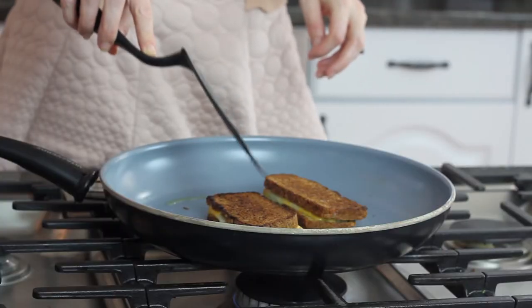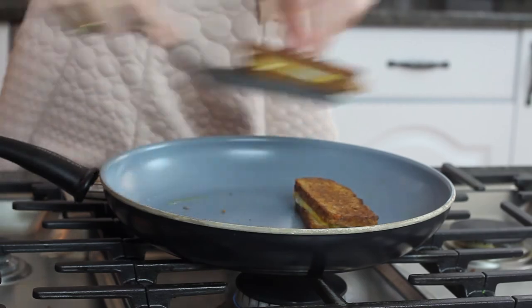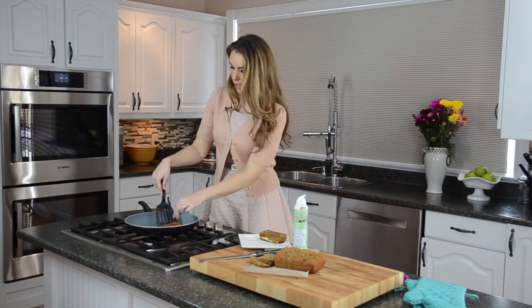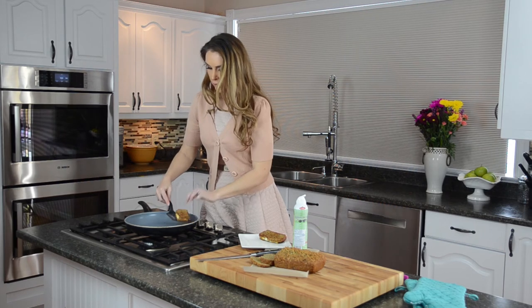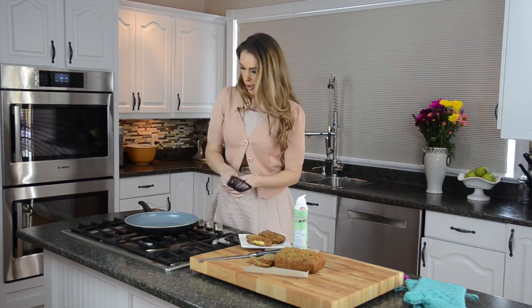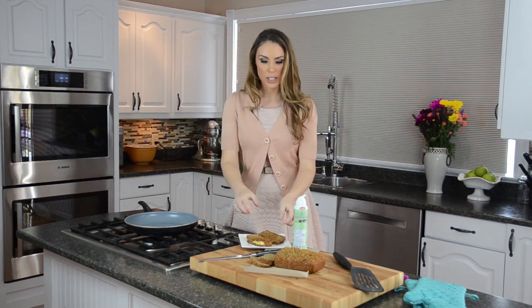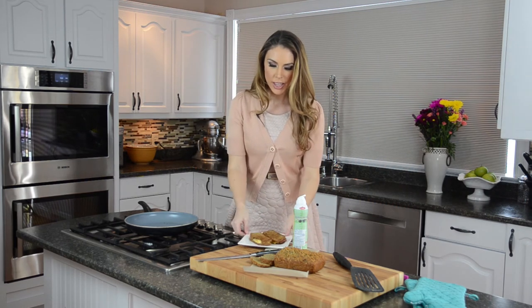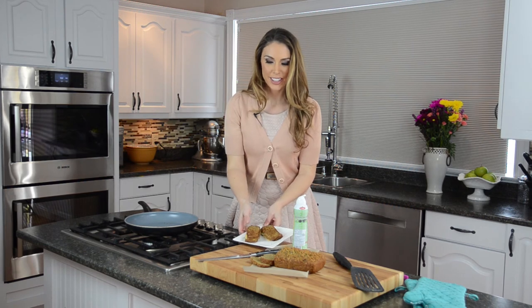Pull these right off and get them on our plate — look how delicious that looks! I've used olive oil as the spray, but you can use a little bit of butter too. A little bit of butter is great for you — it's a saturated fat. You've got lots of protein in here.